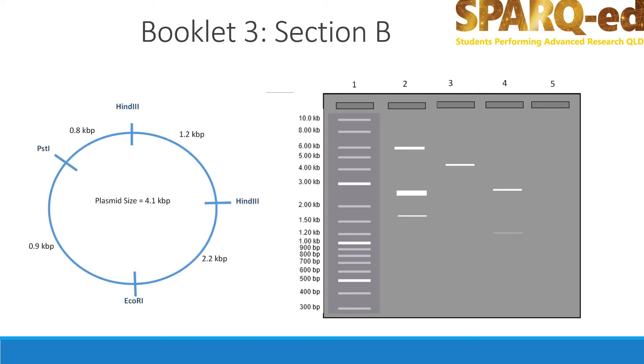In a moment, you should refer to Section B of Booklet 3 to practice interpreting this gel electrophoresis diagram. Before you do that, let's have a closer look at the diagram. On the left is the plasmid, which is 4100 base pairs long. On the right is a diagram of the gel after DNA fragments have been separated using gel electrophoresis. Lane 2 contains the uncut plasmid. Because the plasmid is circular, it does not move at a speed that is consistent with linear pieces of DNA.